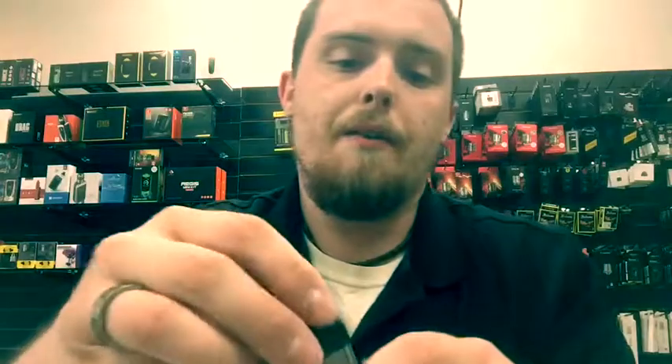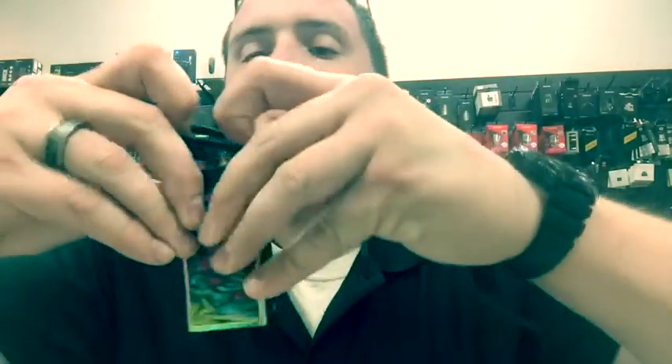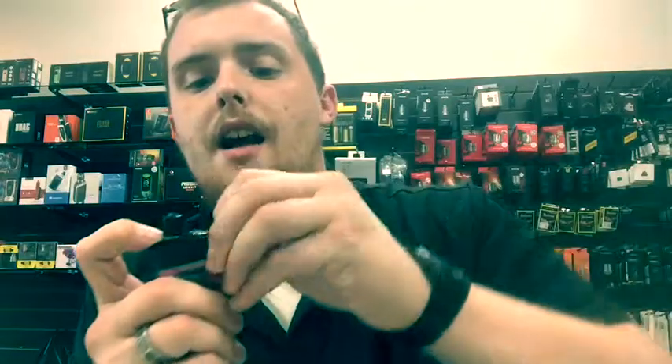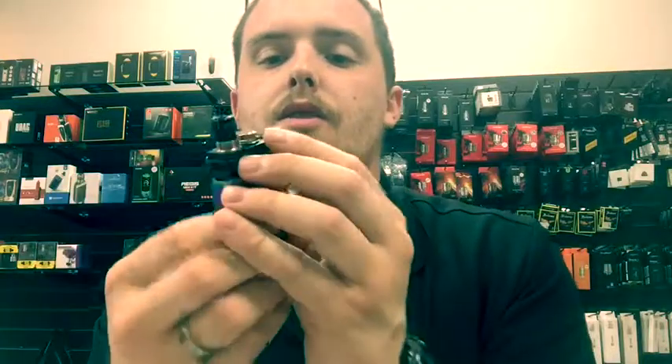Down at the bottom of the box you have a lanyard, a USB charging cable, a warranty card, and your instruction manual so you can go back and look through it if I didn't cover anything you needed to know. You also have a little rubber piece for your lanyard.